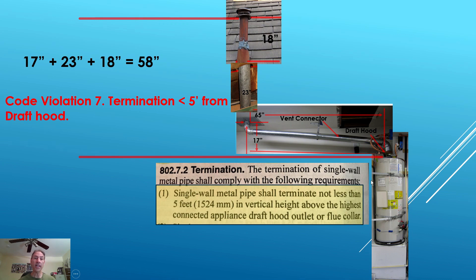This is taking all the pieces of the puzzle and stitching them together in one frame so you can see exactly what the distances are. The code wants to know the height from the flue collar all the way to the vent termination cap. In our case it's 17 inches plus 23 plus 18, which equals 58 inches. Single wall metal pipe shall terminate not less than five feet — 60 inches — in vertical height above the highest connected appliance draft hood outlet or flue collar. We're at 58 inches, so we missed it by just that much. That's a code violation.